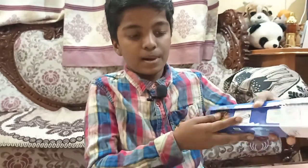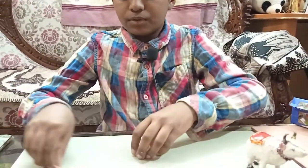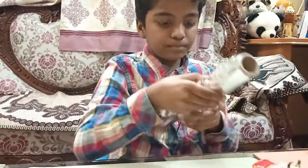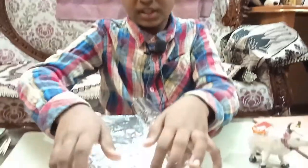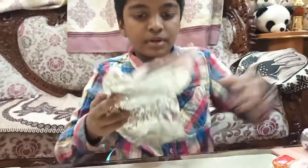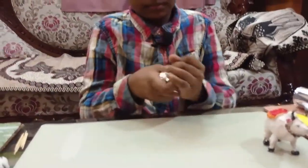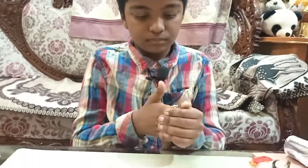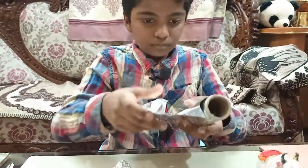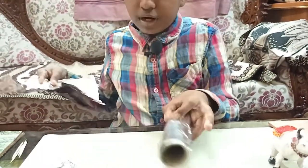Let's start making. First we are going to take the foil roll, tear a little bit of a piece, and make the shape of the cow. This will take at least half an hour for making the shape.